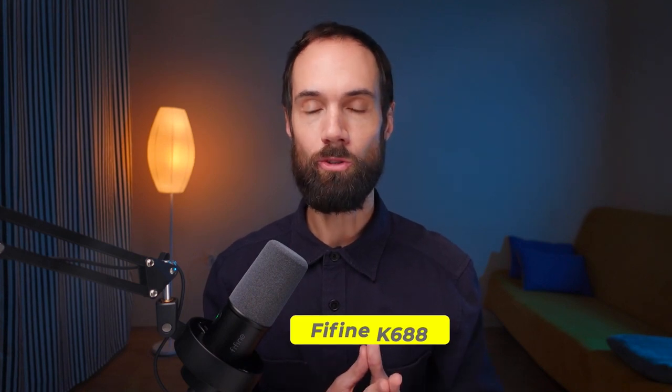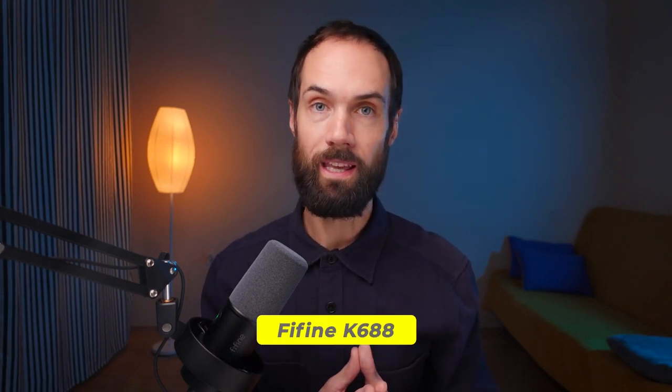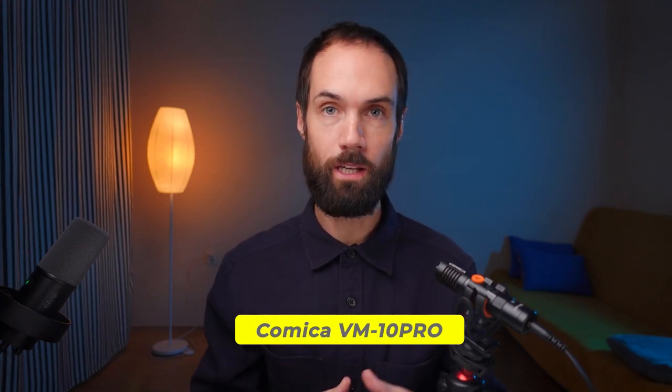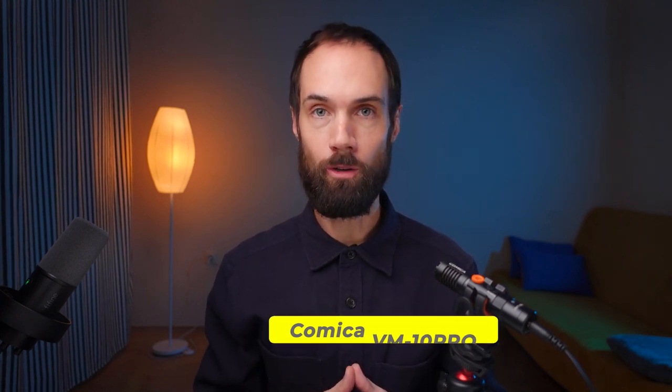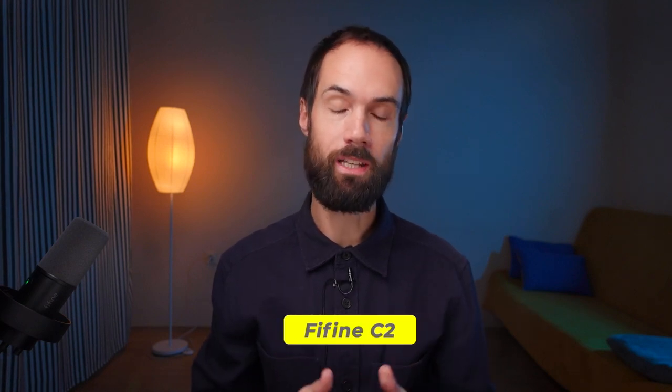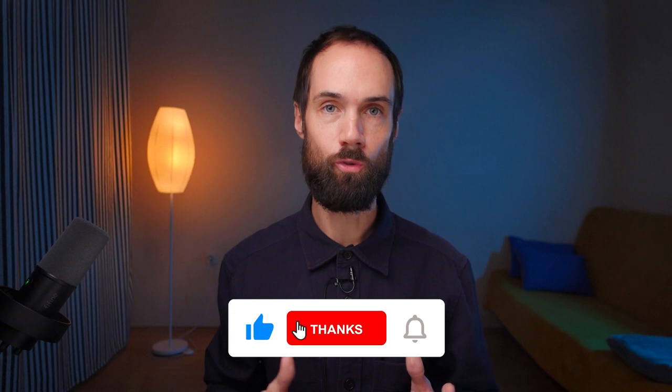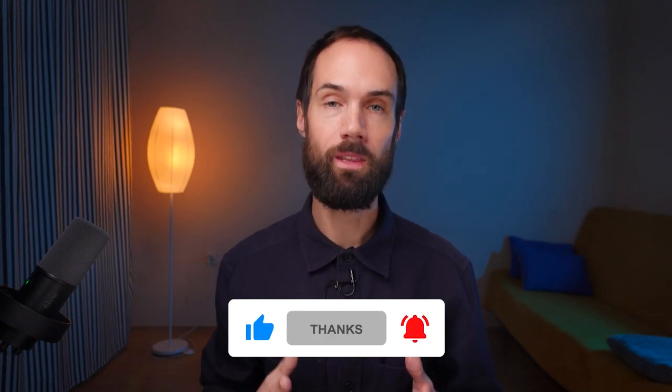And now let's compare the three microphones side by side. Now you are listening to a recording on the Fifine K688 microphone, which is right in front of me. Currently the sound is being recorded on the on-camera Comica VM10 Pro microphone — also listen to how it sounds. And now the recording is being done on the Fifine C2 Lavalier microphone. Draw your conclusions, compare the sound from each microphone, and choose what suits you best. If this video was useful for you, don't forget to subscribe to the channel and thank me with a like. Go ahead, be bold, and create. See you!